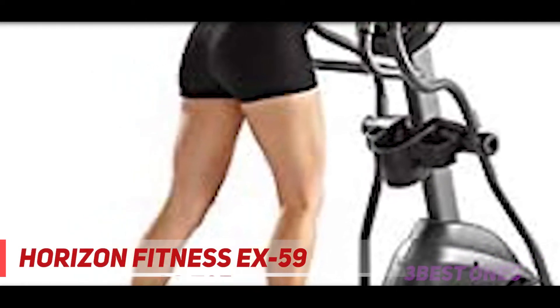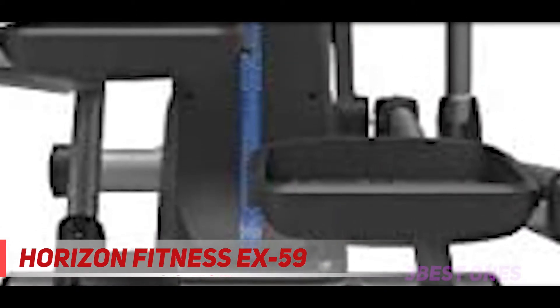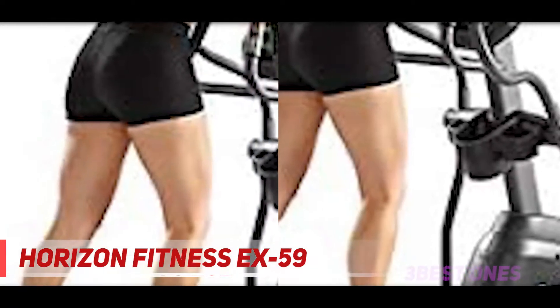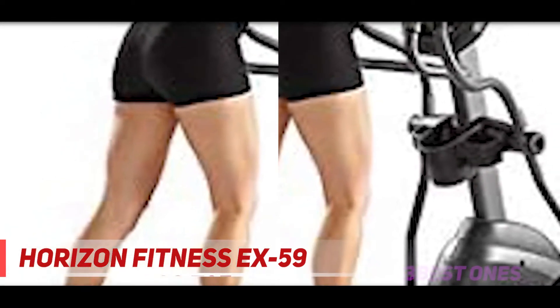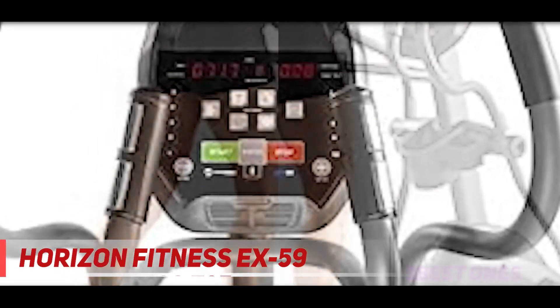Coming in at number 2, the Horizon Fitness X59. If it's state-of-the-art you need, then you must check out the Horizon Fitness X59 elliptical trainer. This best elliptical trainer is a comfortable, solid, simple-to-use, all-around exercise machine that provides six different core features that improve overall fitness, muscle tone, and mobility.